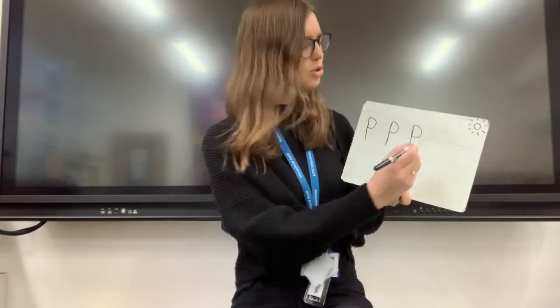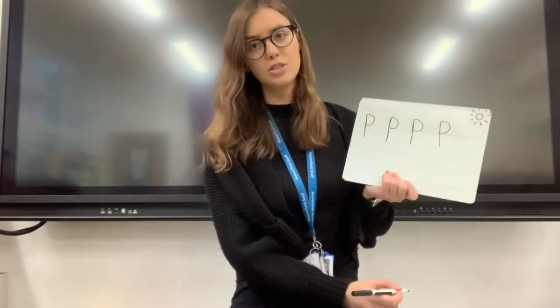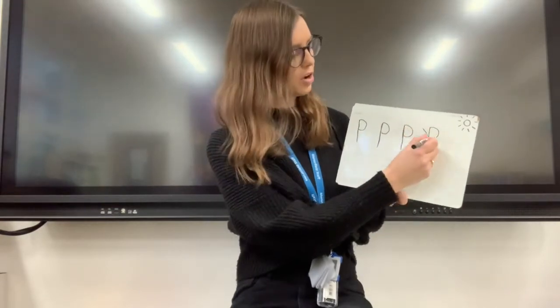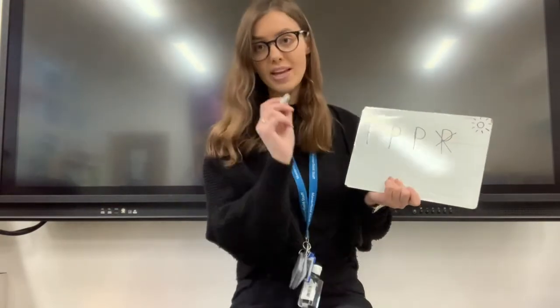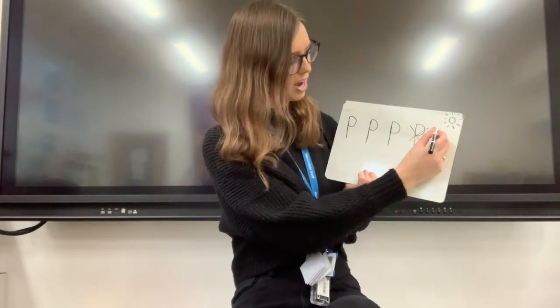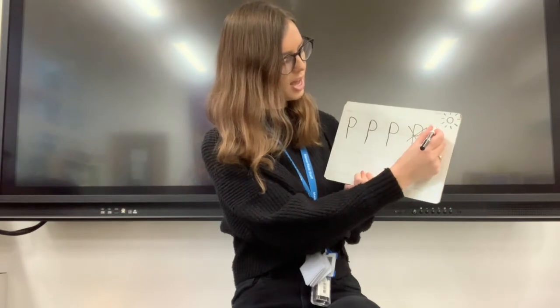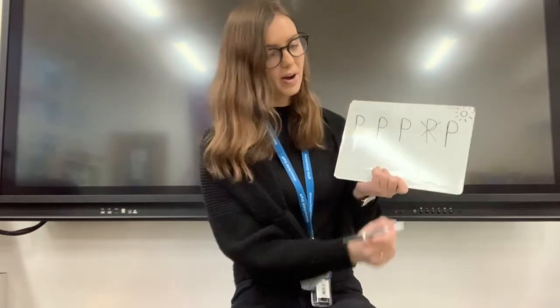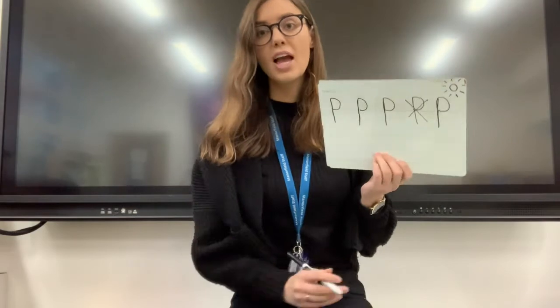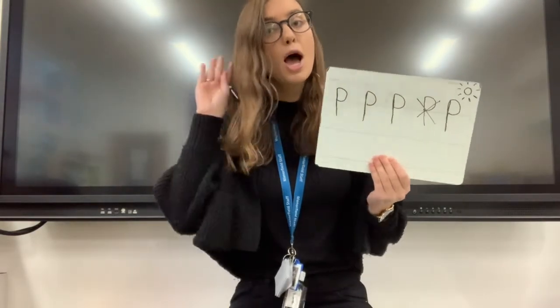Oh, I think some children might be going down and around. That is not how we do p. To make sure we keep our pen on the paper for the p sound, we go down the pirate's plait, around the pirate's face. Keep practising. And what sound are we writing? Pp.